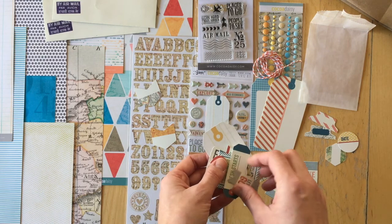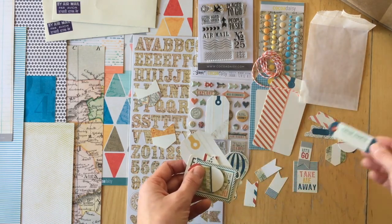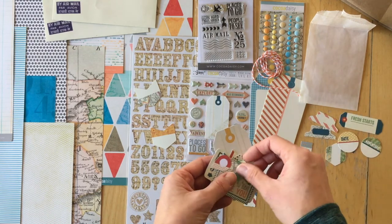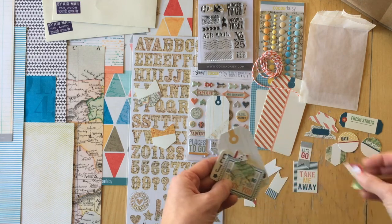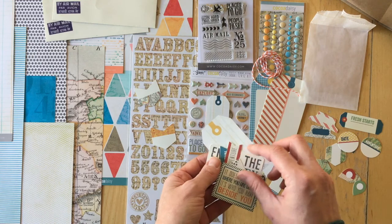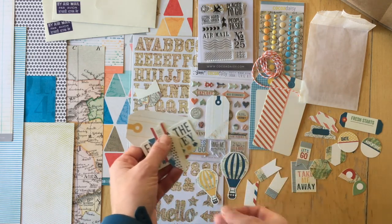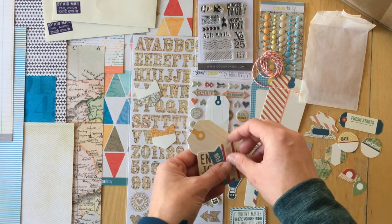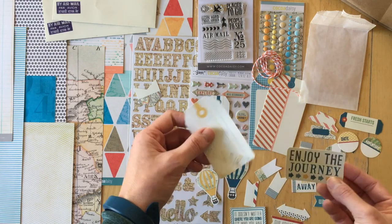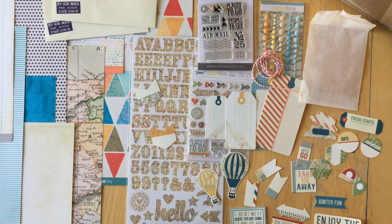Hexagon date, another of those flags, 'Let's Go,' fresh starts, adventure, several geotags, another hexagon. 'It doesn't matter where you are going, it's who you have beside you.' Another hot air balloon, arrow, banner, 'Our Adventure,' winter fun, enjoy the journey, and another tag with a map.